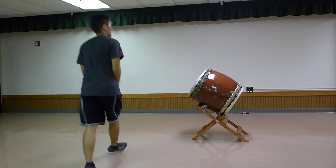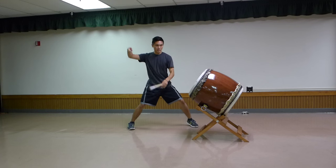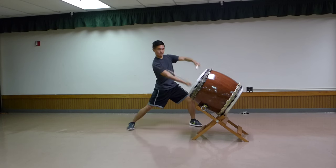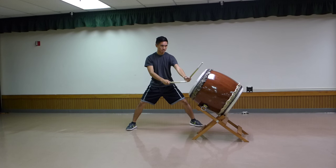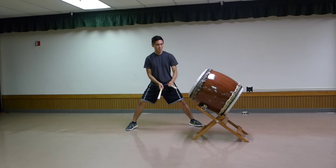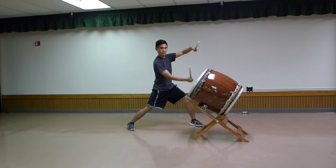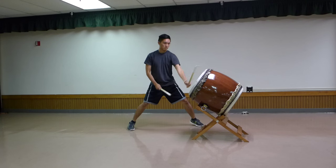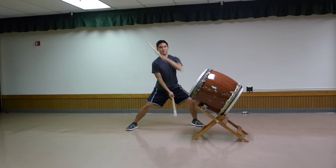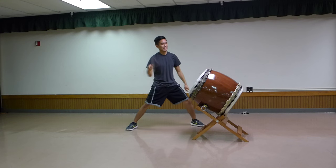Starting with line one, going super slowly, it's just don-don-don-don-ca-da-ca-ca. So just line one of Matsuri. And again, a little closer to game speed.